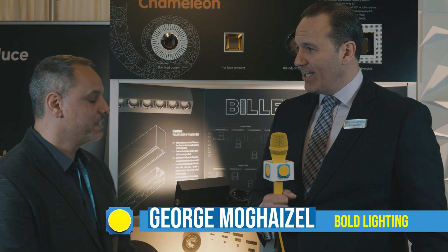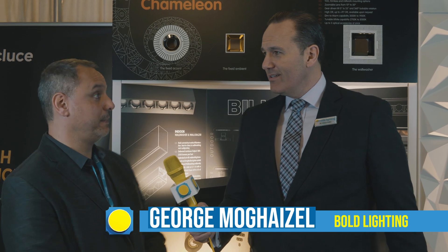Hello, lighting people. It's Leducation 2022 — just one product, everyone knows the rules. We found our way into the booth of Bold Lighting and we're here with George. George, what product are we going to learn about today? We're going to learn about the Eclipse today.